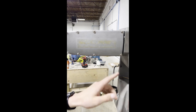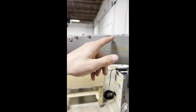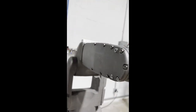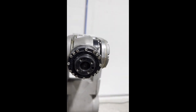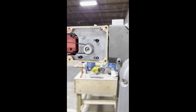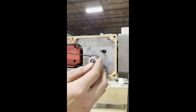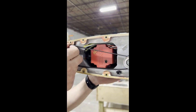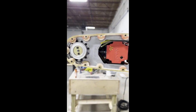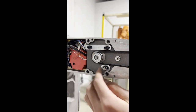Step one, remove the J5 faceplate that is held by Allen screws on both sides. Once you have taken the faceplate off both sides of the robot, loosen those screws, pull it forward, and this will allow you to take off the belt. Do the same thing for the other side — loosen the screws and then take off the belt.